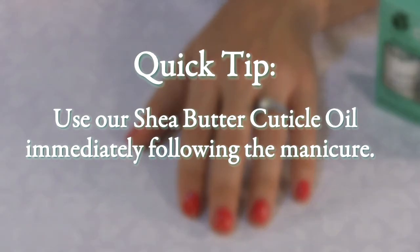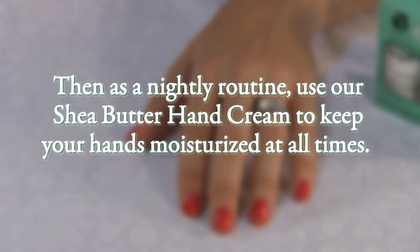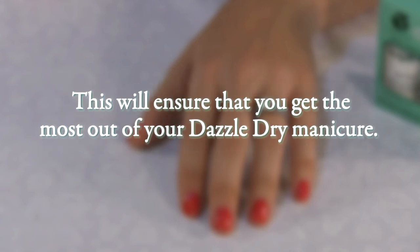As a quick tip, use our Shea Butter Cuticle Oil immediately following the manicure. Then, as a nightly routine, use our Shea Butter Hand Cream to keep your hands moisturized at all times. This will ensure that you get the most out of your Dazzle Dry manicure.